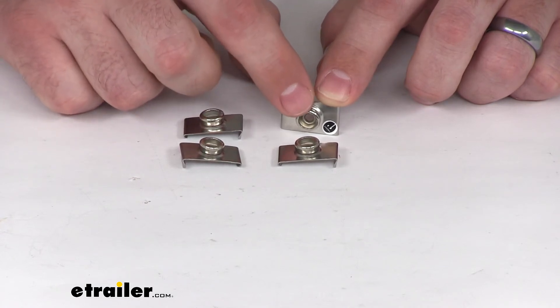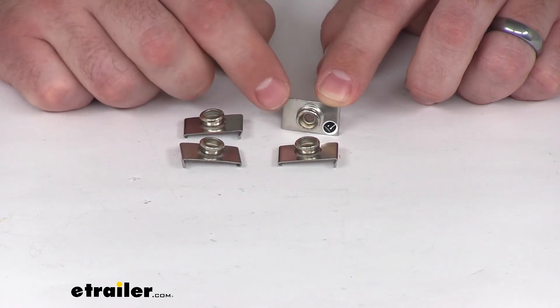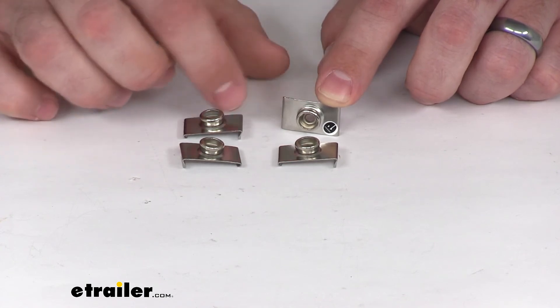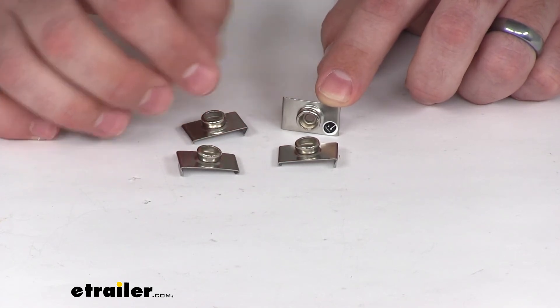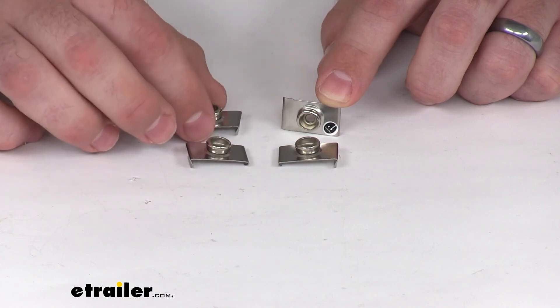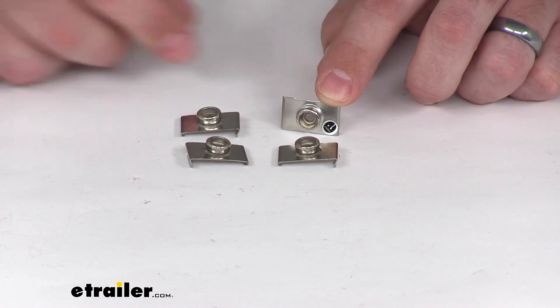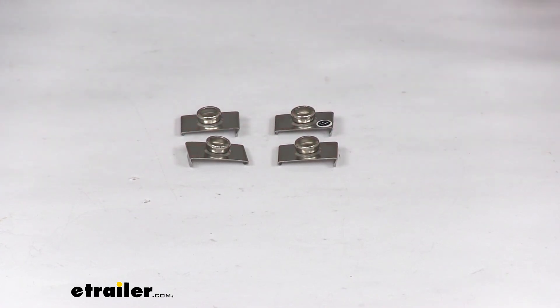You can see that the stud portion of our snap is already affixed to our stainless steel plate here. This kit is going to come with four snaps, and they are made here in the USA. That's going to complete our look at the TaylorMade Top Lock Windshield Snaps.